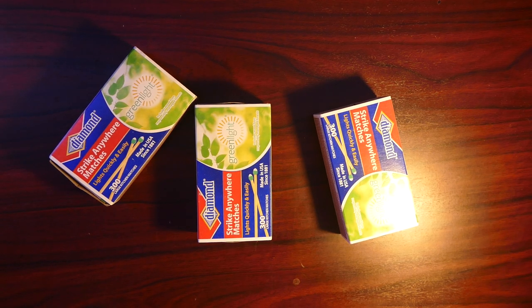Hey, what is going on guys? So today I'm going to show you six really cool tricks you can do with matches.